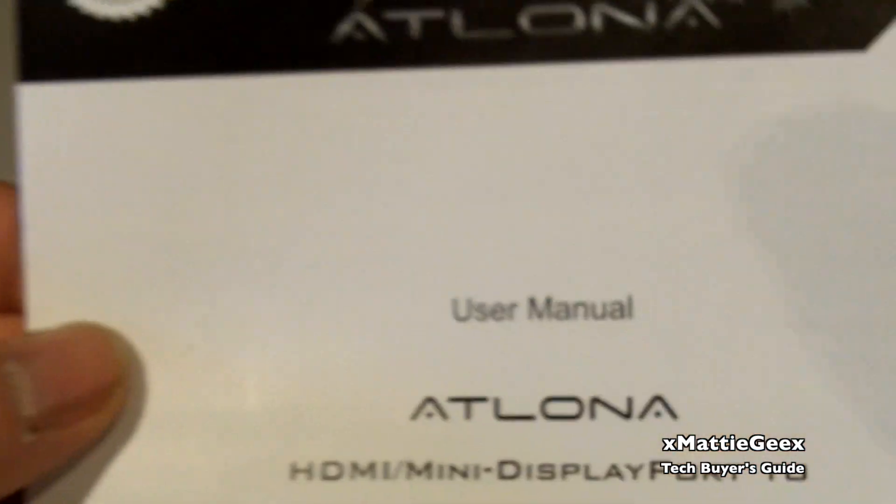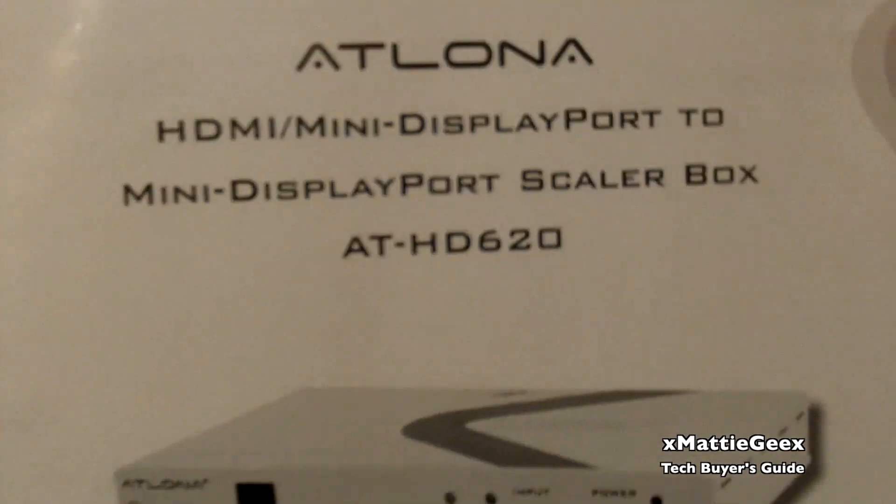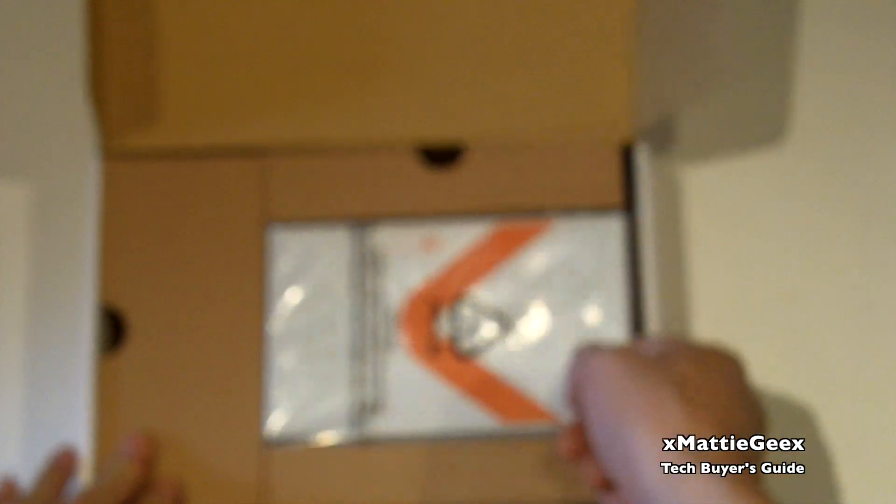What we have here is your manual. I'm going to put it in macro mode for you right here — got your user manual. Then we're going to unbox the actual device, which is right over here in this box.